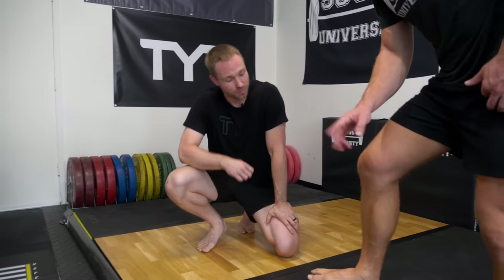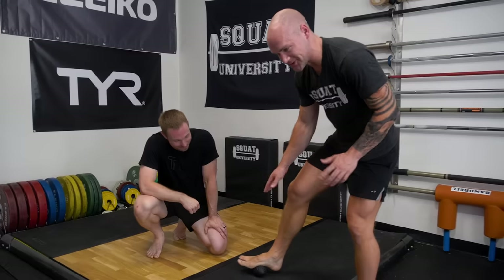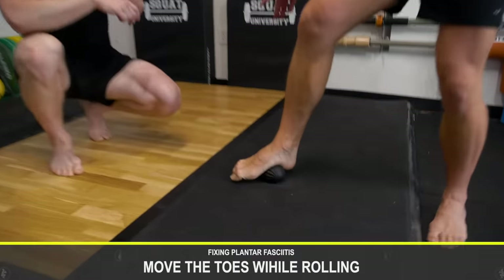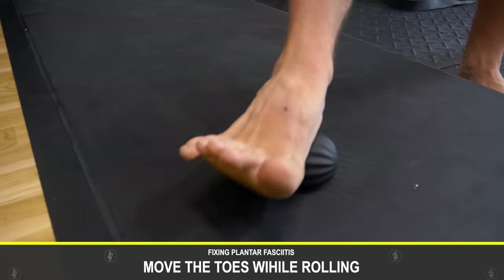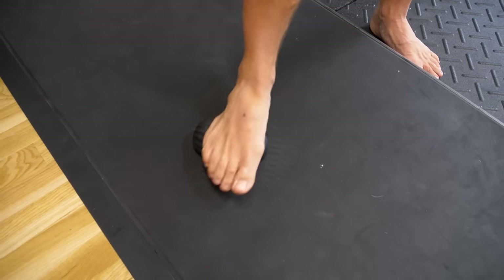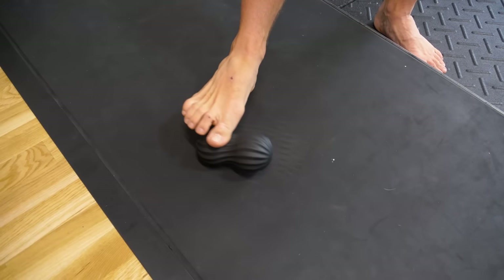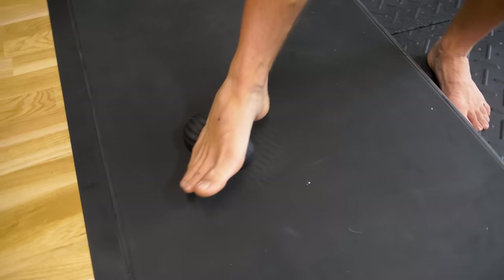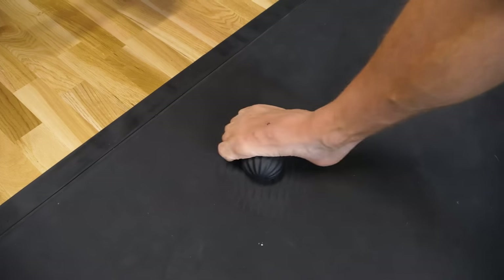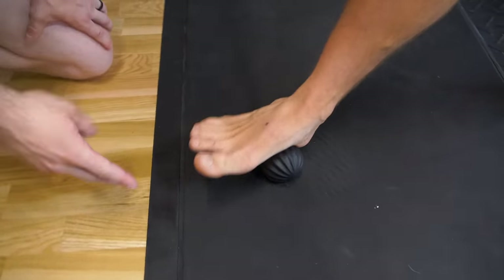You can do this multiple times throughout the day. One tip: move your toes as you roll — extend them, flex them, change positions. Also make sure to get the inside and outside of the foot, not just the middle. Work the lateral longitudinal arch and the medial longitudinal arch, and move those toes in conjunction with the foot.